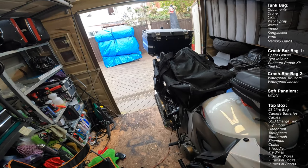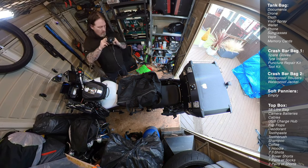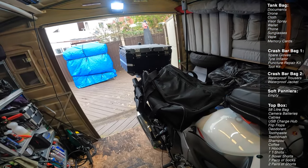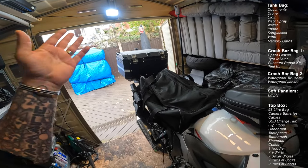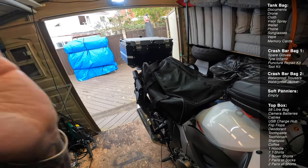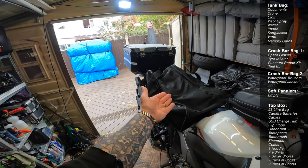I could easily do two weeks out of that bag. I think some people, especially on their first European tour or even a week's tour in this country, overthink the packing — I did that at the beginning. As we've done these tours each year I've realised each year what I don't need. Now it comes down to literally what I'm going to wear, and if it's disposable I'll make it disposable and throw it away. There's no point carrying a week's worth of old pants and socks.